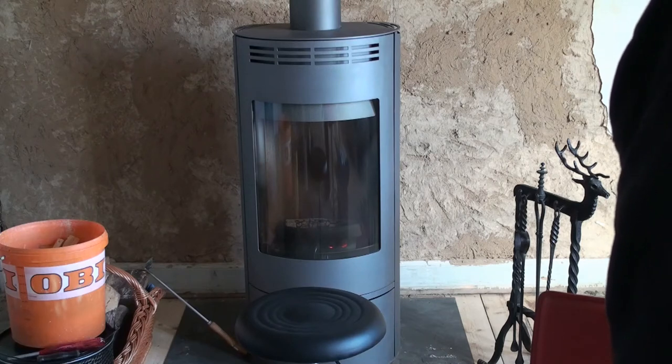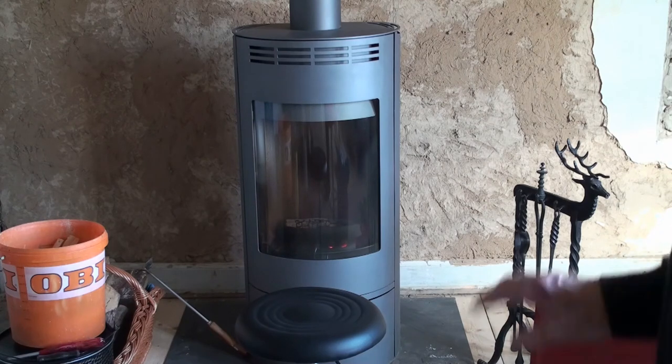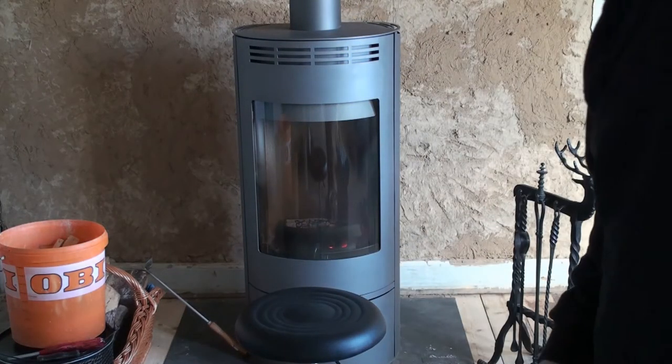It's about two hours later and the temperature in the room now is 18 degrees Celsius. I've had the door open, so if I had the door closed it would have been over 20 degrees. I wanted to show you a new tool that I just got — it's called a crocodile.